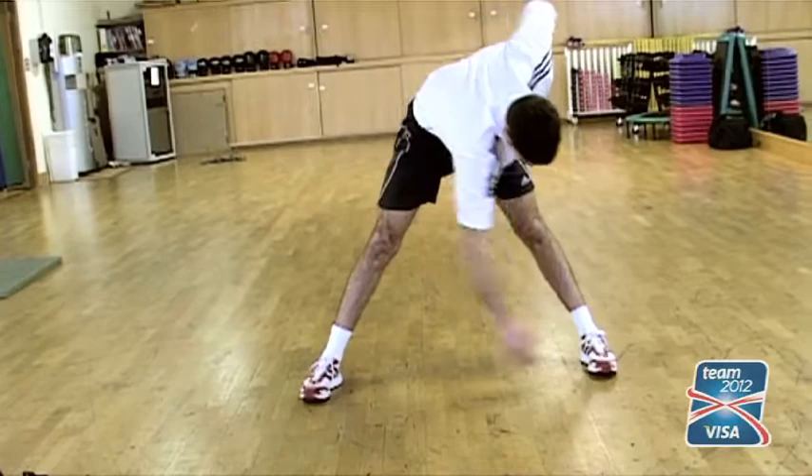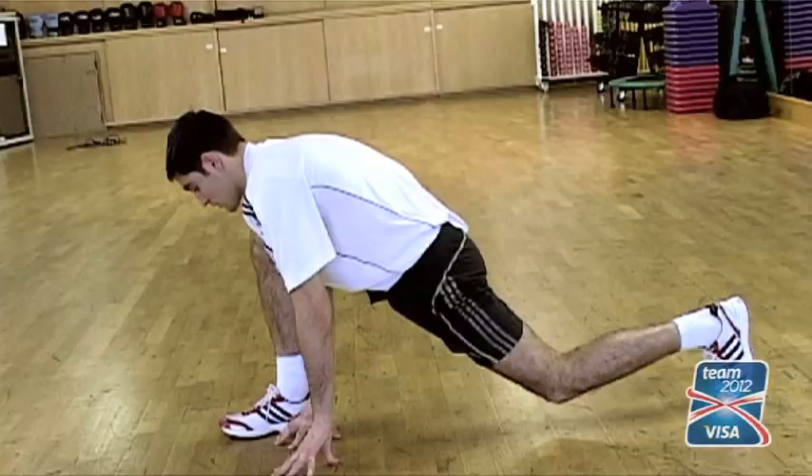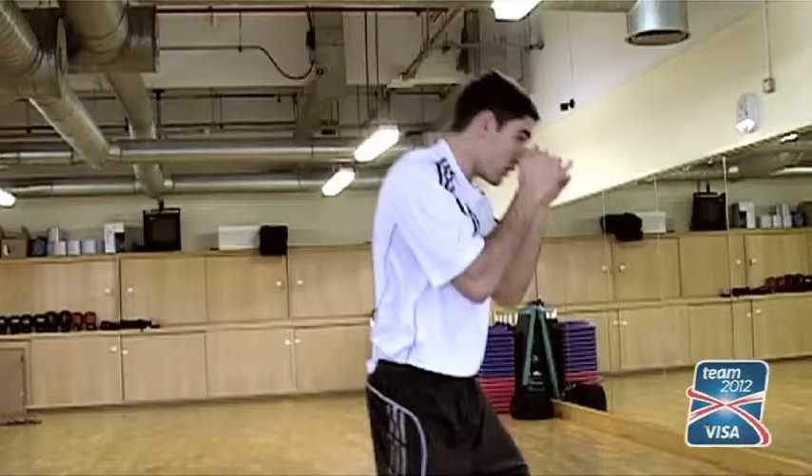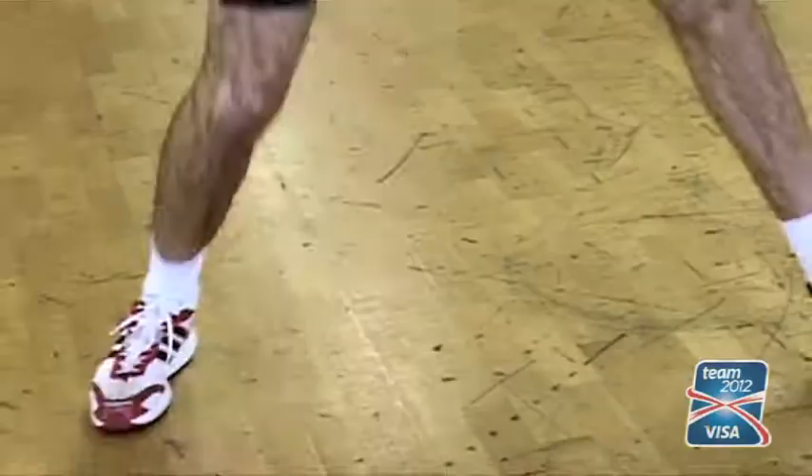Obviously your shoulders, your arms, your lower back just with the side swings, touching your toes — also your hamstrings and calves, quads. Obviously you go through your ankles as well.